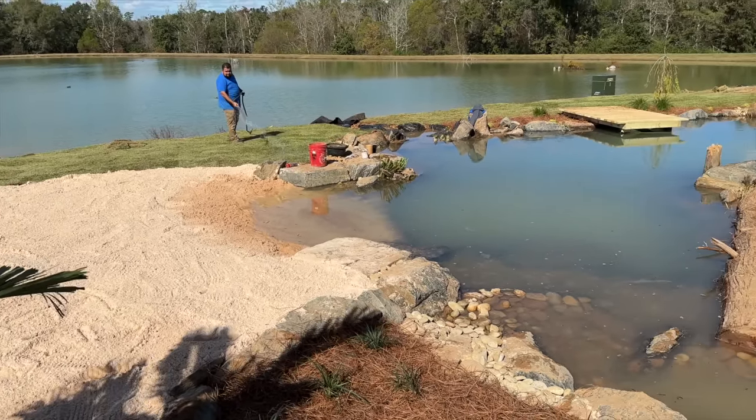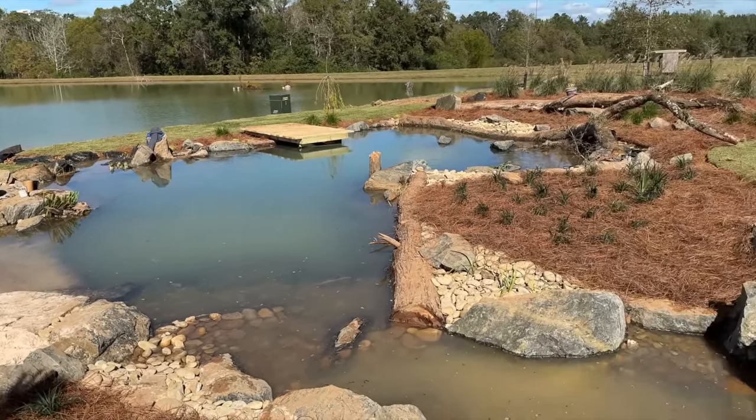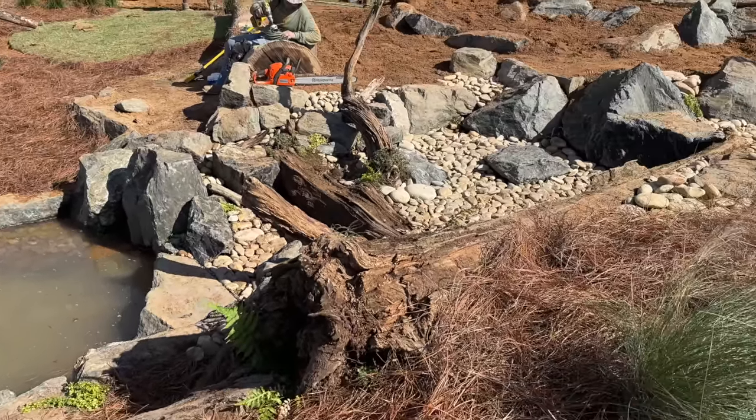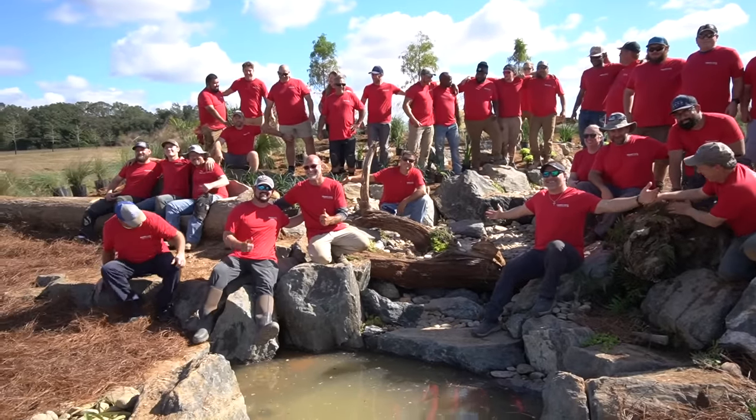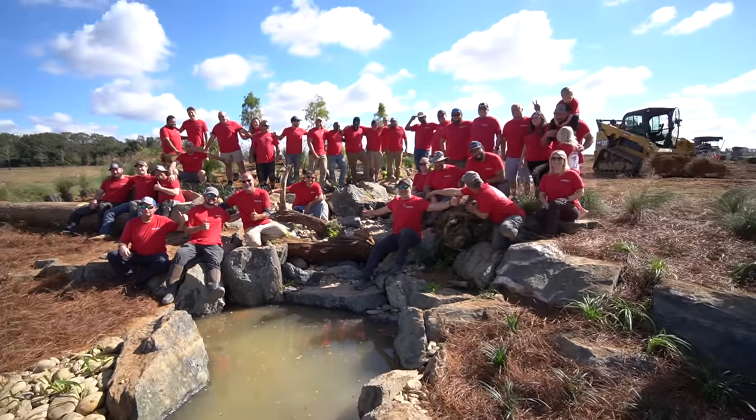That is one beautiful pond, folks — I couldn't be happier with how this turned out. We're basically finished up with everything, the waterfall is now tied in, and now there's only one thing left to do: turn the pumps on and watch this pond come to life.